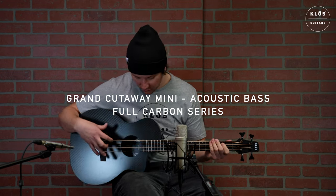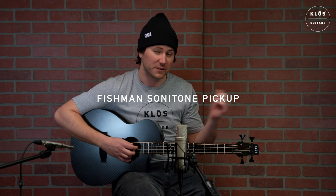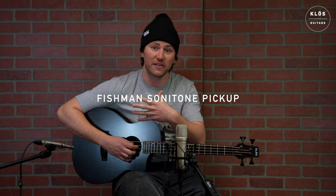It's acoustic, full carbon, and has the Fishman Sonotone pickups inside, which we'll test out a little bit later to hear how it sounds out of the amplifier. But for now, I'm going to try it out acoustically and let's see how it sounds.